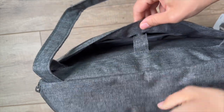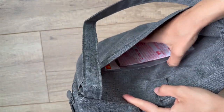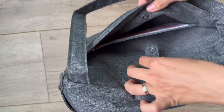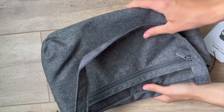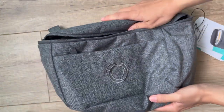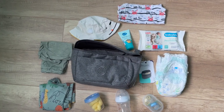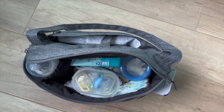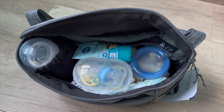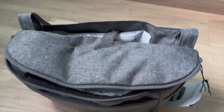Witness the organizer in action as I effortlessly pack it with essential items for your day out. From a stack of diapers to a travel-sized wipes container, everything fits seamlessly into its thoughtfully designed compartments. Tuck a water bottle into one pocket, slide in a few nutritious snacks in another, and there's still room to spare. No more digging through a cavernous bag — everything you need is right at your fingertips.